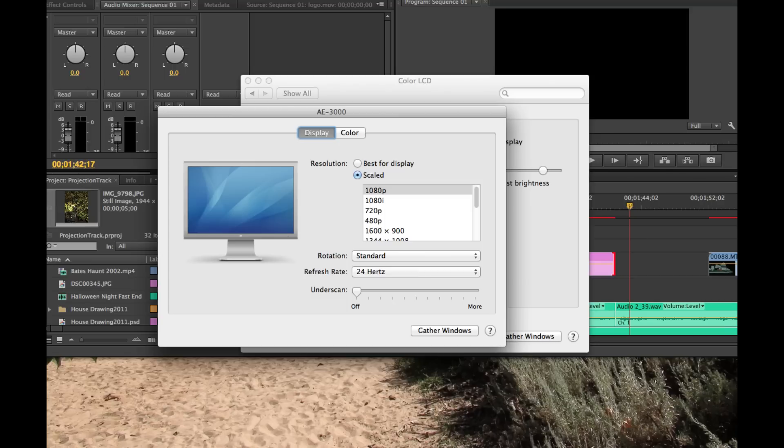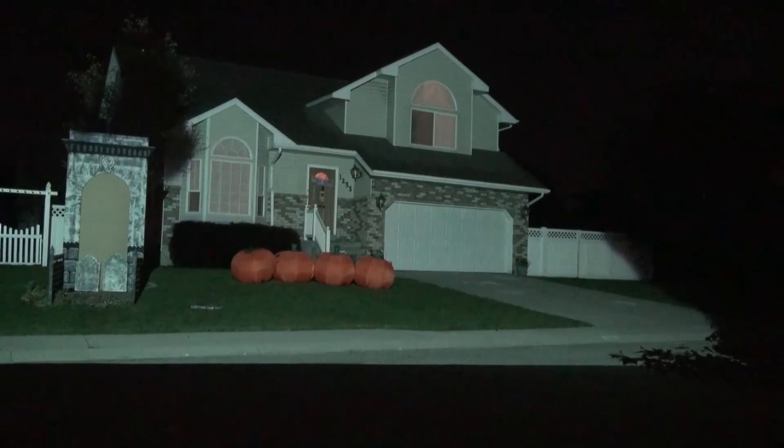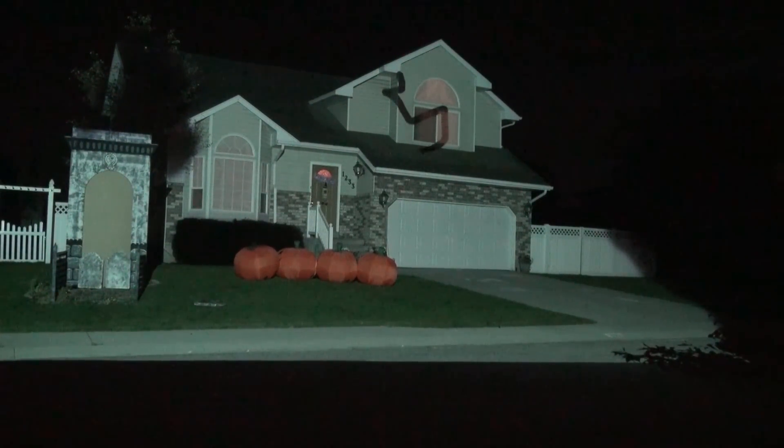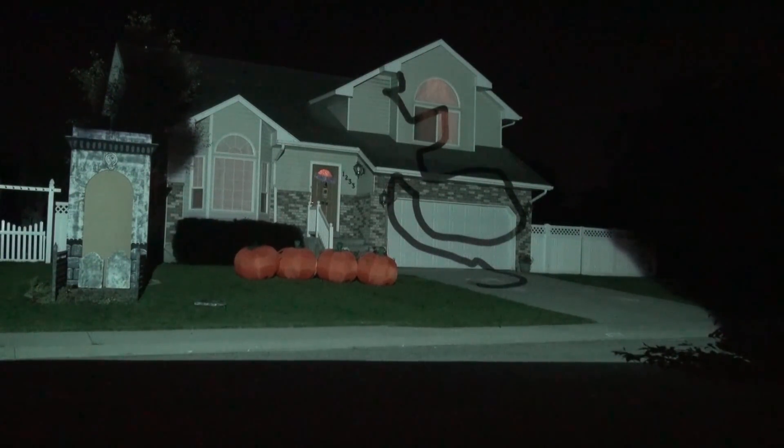Once you've got that set up, connect your laptop to your projector and make sure you set your laptop to exactly the same resolution as your projector. Then open up your full screen drawing program and just begin to draw on your house. This is great fun — every year I have a great time just sketching on my house to try and find cool things I could do.